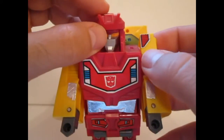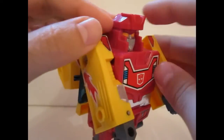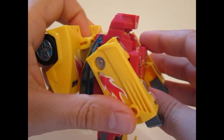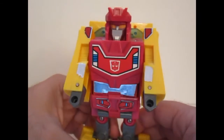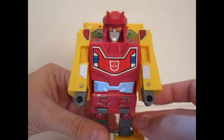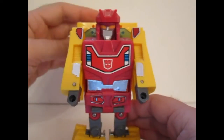It looks nice — a little Optimus Prime type of face with these orange eyes. I really like it. It has a little samurai helmet thing going on, which I also quite like. All together I really think it's a nice robot figure — blocky and very G1 in terms of articulation, but I still like it very much.